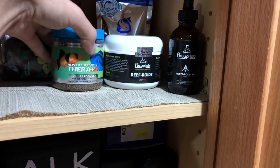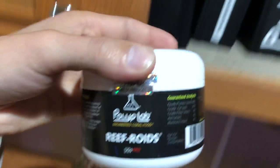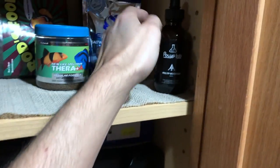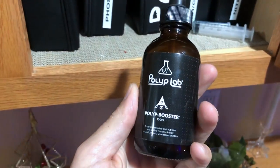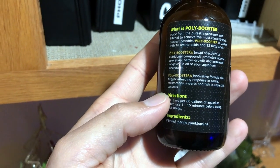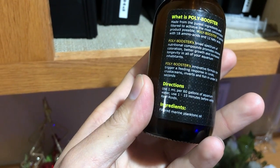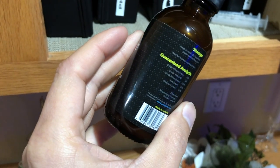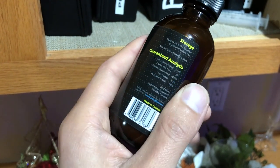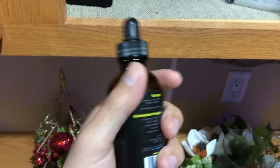This is where I keep all my food for my fish and corals. A very important element is going to be Reef Roids - you guys already know Reef Roids is a great product. But another thing I think a lot of people miss out on is this Polyp Booster. What this does is it gets the corals into feeding mode to get them ready to accept Reef Roids, whether it's frozen food or anything of that sort. You want to be sure you get this because they work great hand in hand.